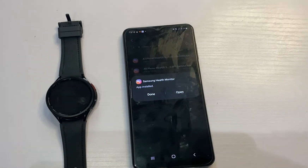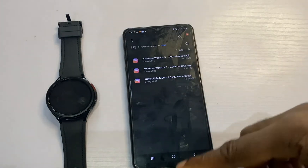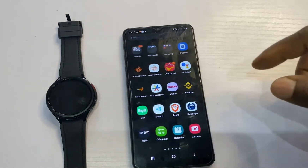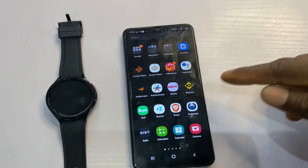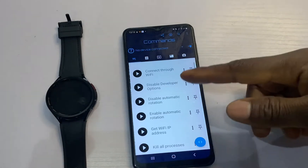The next thing we're going to do is install Samsung Health Monitor to the watch. To do this, we're going to use an app called Bug Jogger. Check the link in the description to install Bug Jogger, or simply go to the Play Store and search for Bug Jogger. Once you open this app, this is the interface you're going to see.